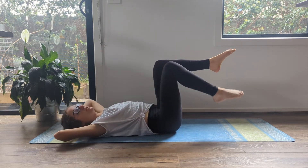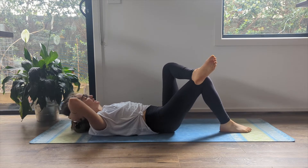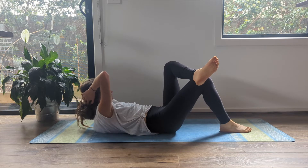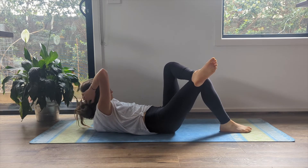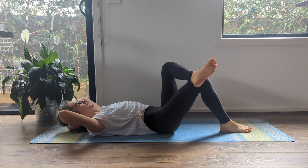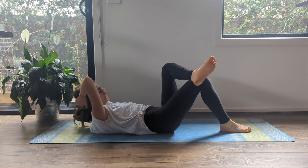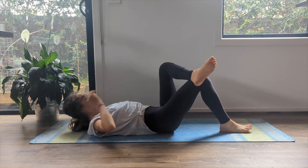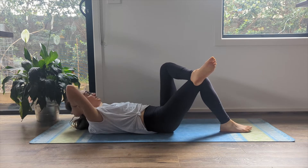From here, your right foot comes down to the floor, left leg crosses over, and then obliques here. We're rotating across and return. Exhale, deepening, twisting, breathing. Checking that your pelvis here gets to stay level as your shoulder blade peels off.